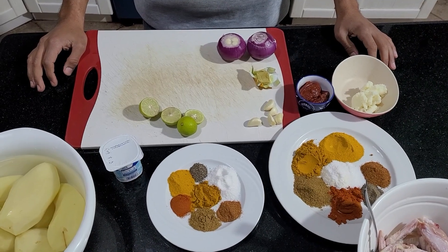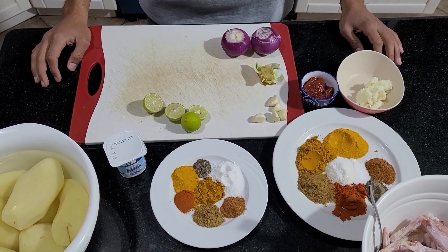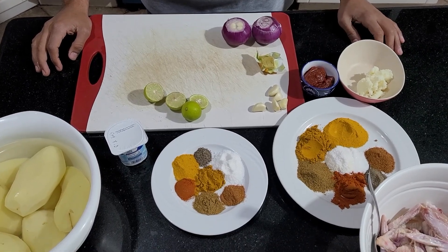Hello everyone, welcome back to my channel. This is the Egyptian guy and today I'm going to be showing you how to do curry chicken with potatoes.